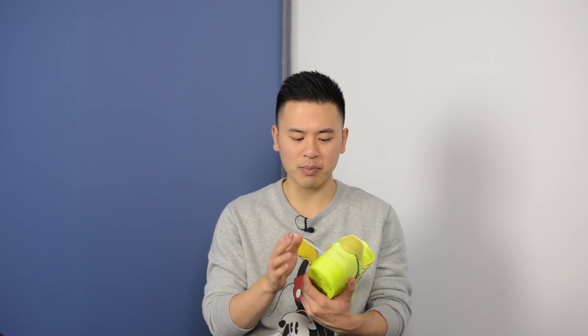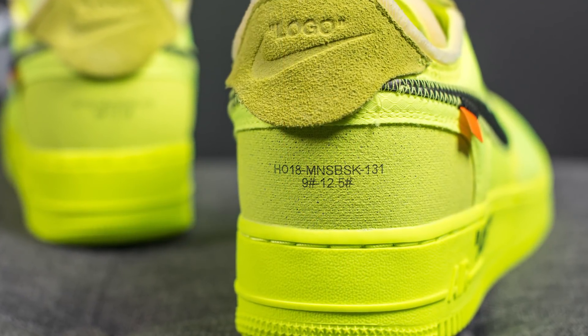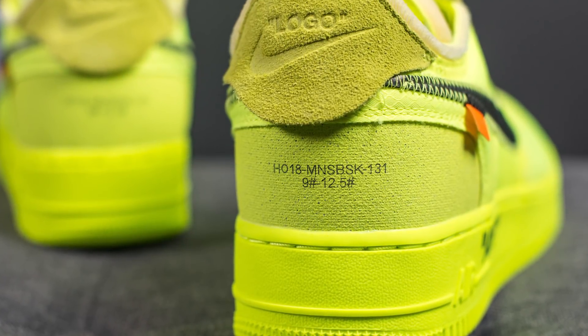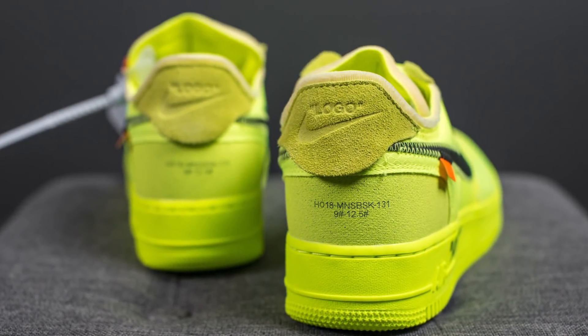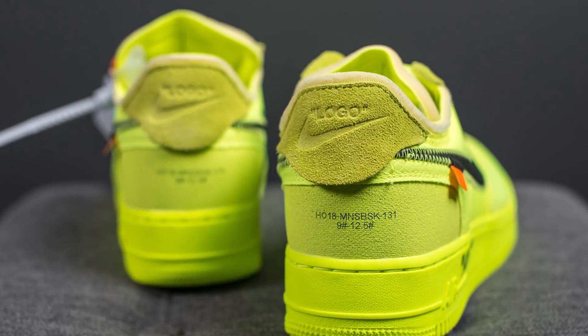Moving on to the back of the shoe — this bottom portion feels like a combination of plastic and canvas. At the very center, we have text that reads HO18, and then I believe the rest says Men's Basketball 131 and then 9 to 12 and a half. Above this, we have a hit of hairy suede with the word "logo" and the Nike swoosh debossed directly into it.